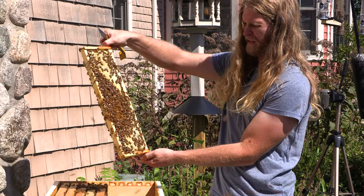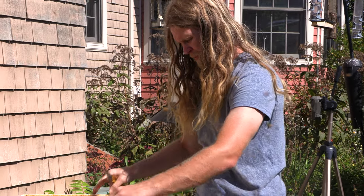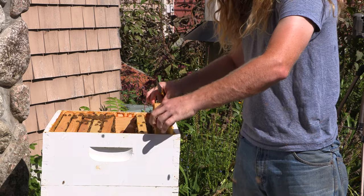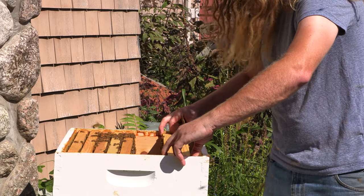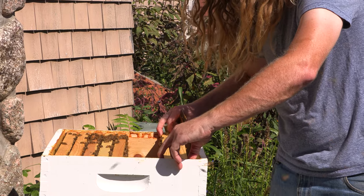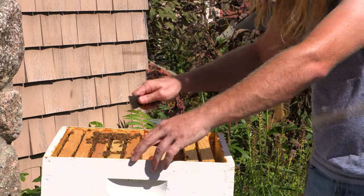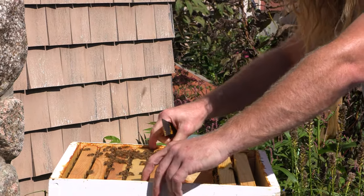That one has a big patch they're still working on, so we'll leave that. Now that there's room, I'm going to put this one back in. Some people think, 'Oh, you're taking honey from the bees — that's not good.' But we're going to leave them plenty. It's kind of like they're paying rent in a way. We take good care of them and they give us some honey, but we leave them plenty because they eat it all winter long.